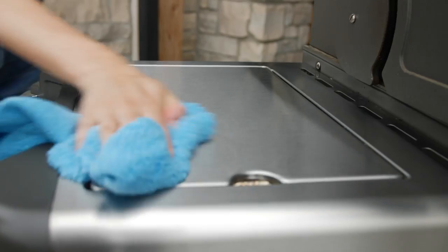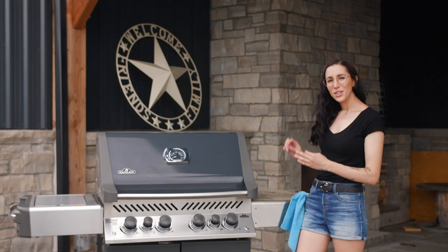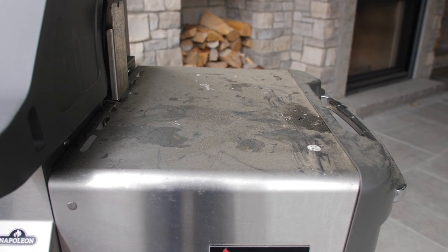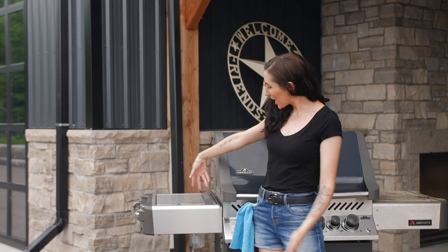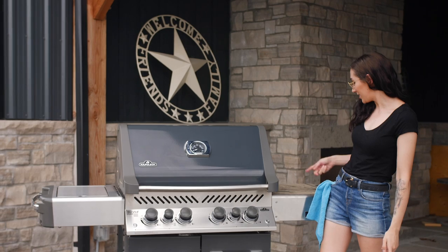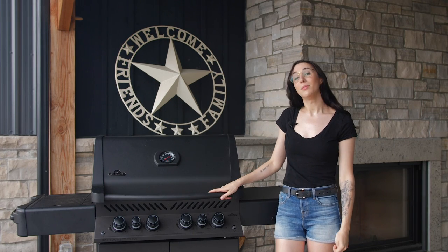With a clean microfiber cloth, wipe it down — voila, clean stainless steel! Here we have a very dirty side shelf that has not been cleaned in a very long time, and here we have a beautiful clean, shiny stainless steel side shelf. It won't look like this unless you never clean it.